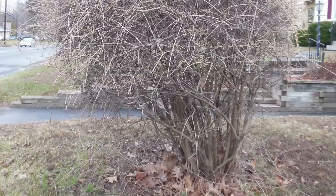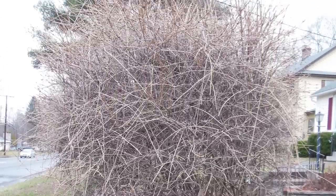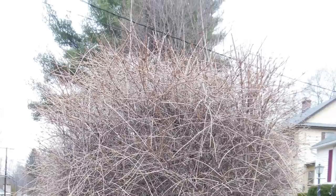Resist the urge to shear off the top of your forsythia with hedge clippers. Shearing may be faster, but branches will respond by putting out excessive, dense, brushy growth at the stem tips.